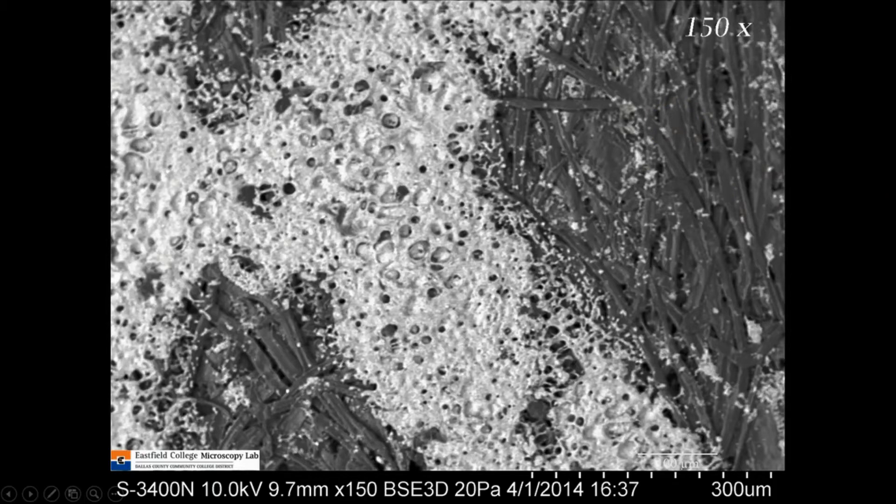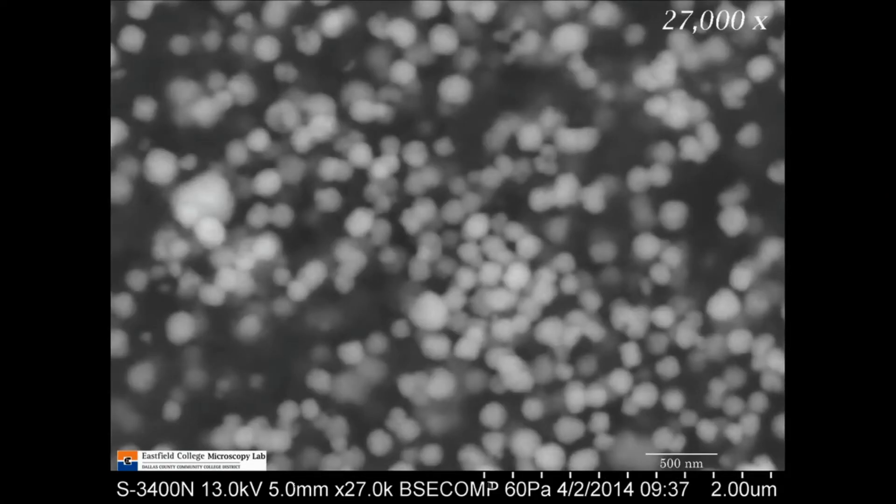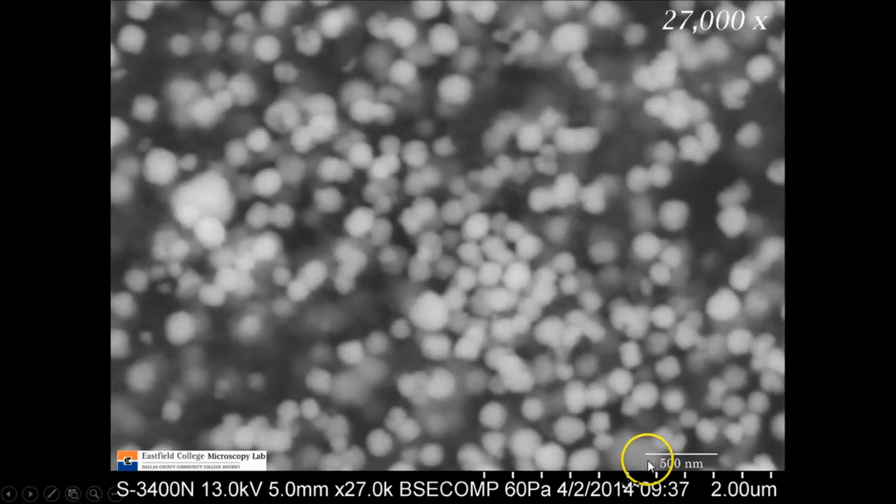Let's really put the electron microscope to use now. This is an image taken at 27,000 times magnification, and now you can really get a look at those little ink particles. They're pretty uniform in size — there are some big blobs, but in general they're pretty uniform. I want to point out a scale bar down here. The distance between the ends of this scale bar is 500 nanometers — a unit that most people don't deal with on a daily basis. We'll explain that in just a second, but just keep this image in mind.